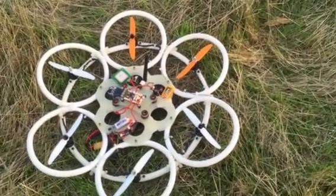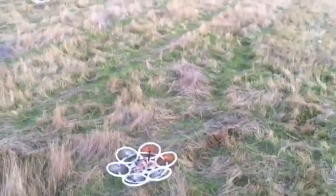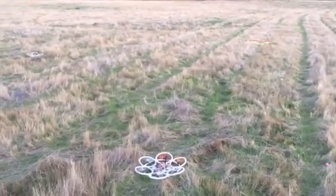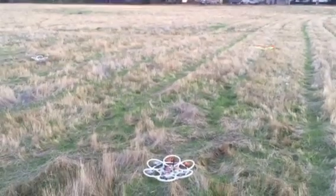Hey guys, how's it going? I'm Justin Davis with DroneCampsRC. We're here with Rich Burton from HooperFly and we're out on the field. We're gonna do some autonomous swarm testing. We have four drones on the field right in front of us, so you'll see all four of these take off at the same time. They're running a flight controller called Paparazzi — it's a local open source flight controller.